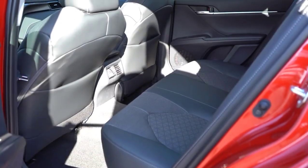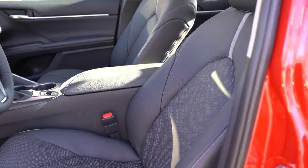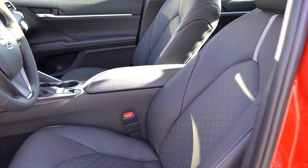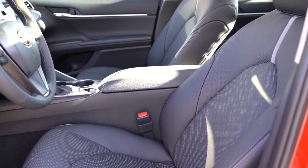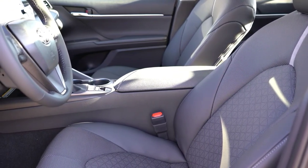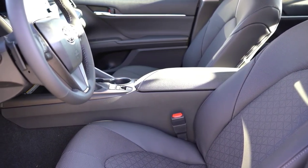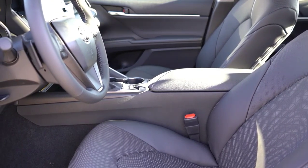Making our way to the front seats, there's an eight-way power adjustable driver seat for all trims with power lumbar as well. This is one of the things the Camry always gets 100% right — seat comfort. I could definitely see myself taking long road trips in the Camry; the seats are plenty comfortable. Cloth finish comes with the LE, soft-tex upholstery with the SE, and you will get full leather seating for the XLE and XSE.